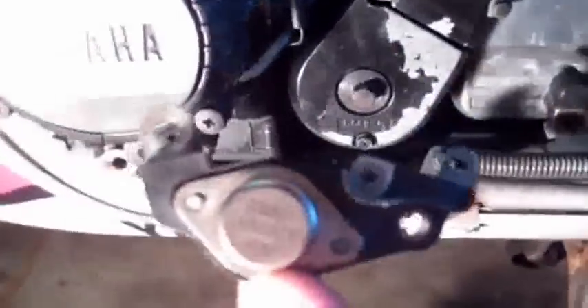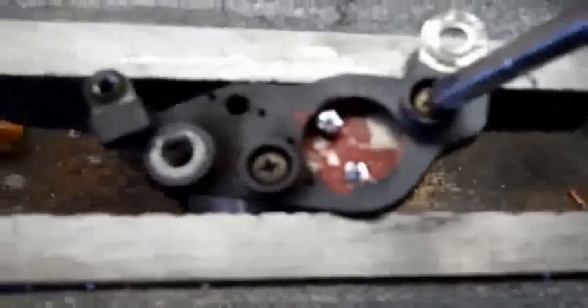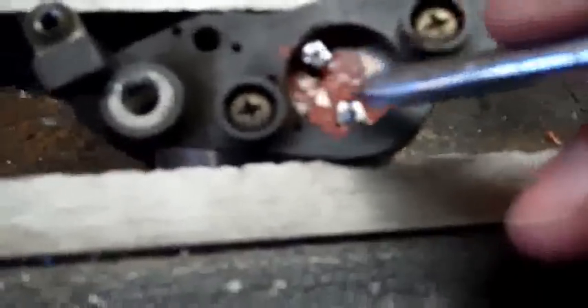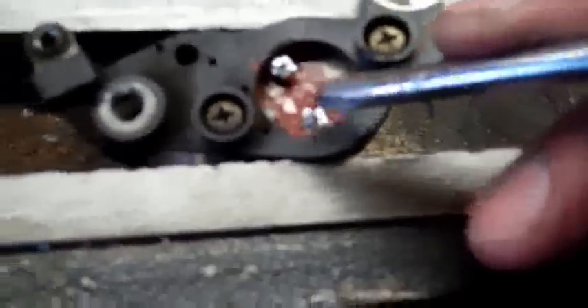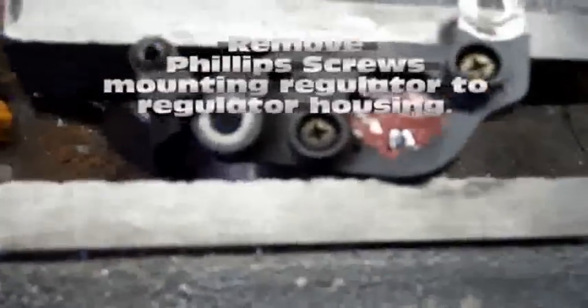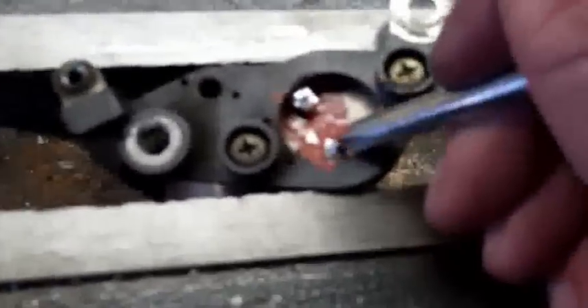Now we're going to remove the old regulator from the box. I have the regulator housing in my vise. I'm going to remove the two Phillips head screws which hold the regulator in place, right here and right here. Then we're going to use a soldering iron — you'll see two solder points, one right here and one right here. We're going to melt both of those, heat them up, and use a flat head screwdriver to gently pry the regulator out of its housing.